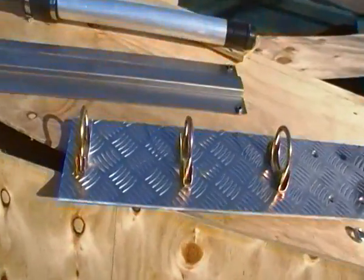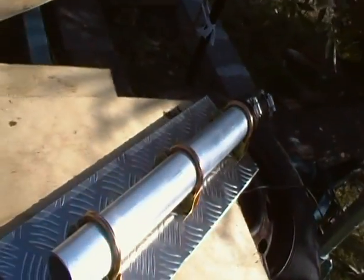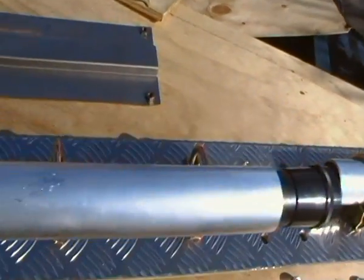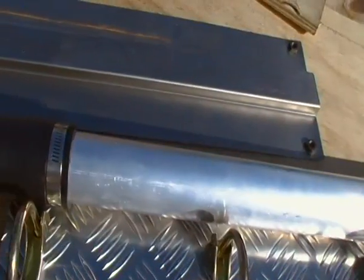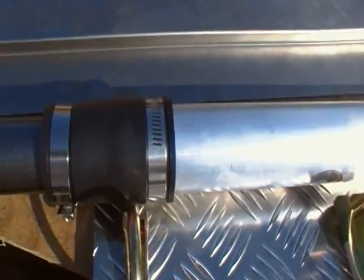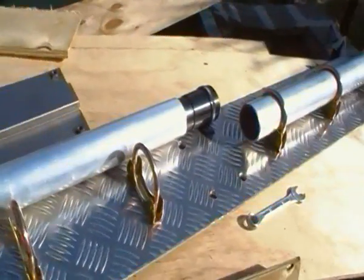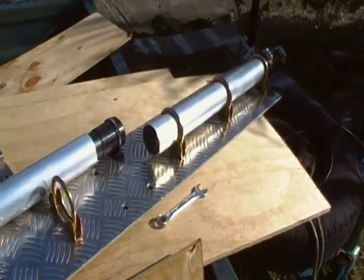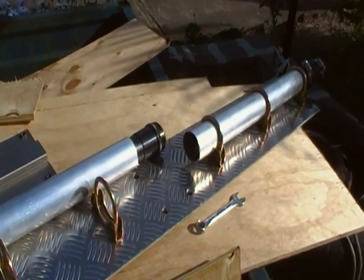We come over here and we've got the second part of the driven element. We'll go in through there and tighten that up and away we go. That's part one of the 40 meter beam for the Zululema 9HR 2012 DX Expedition.